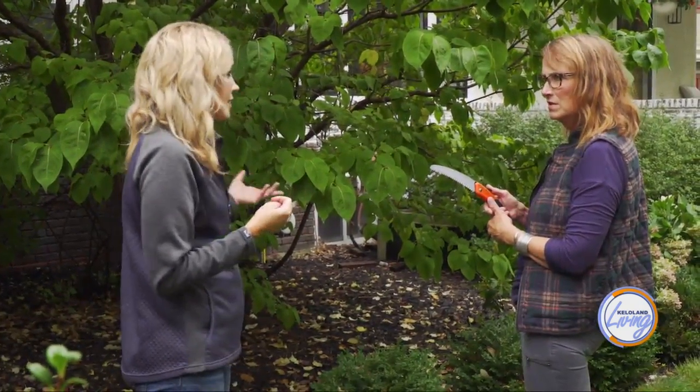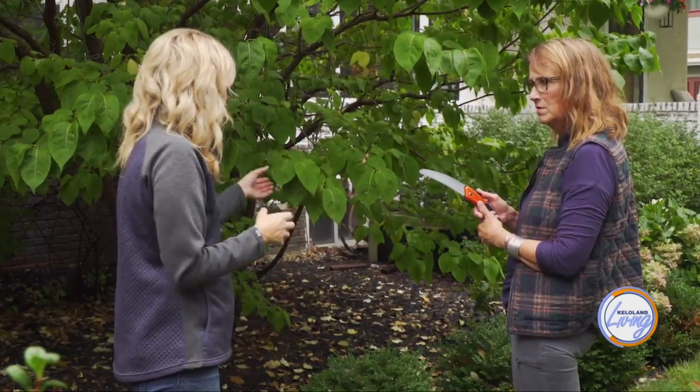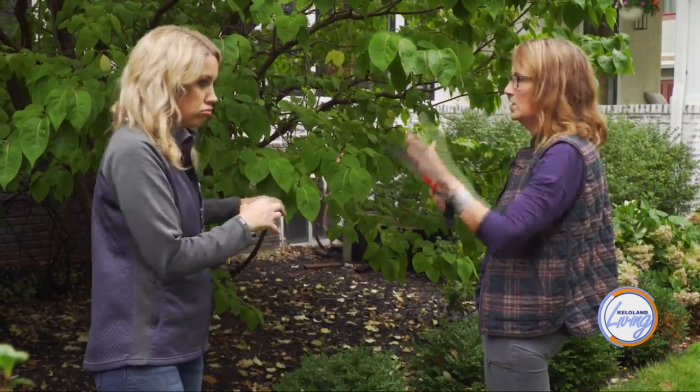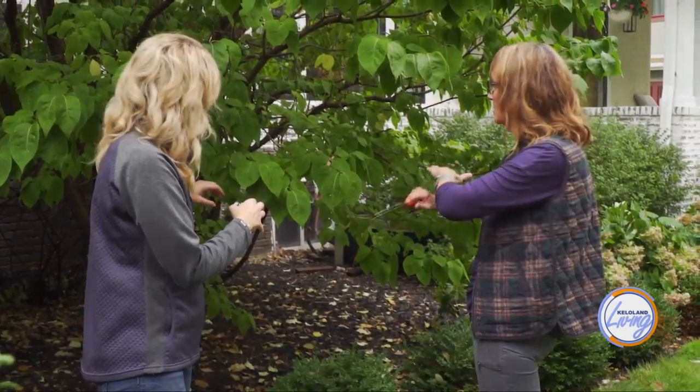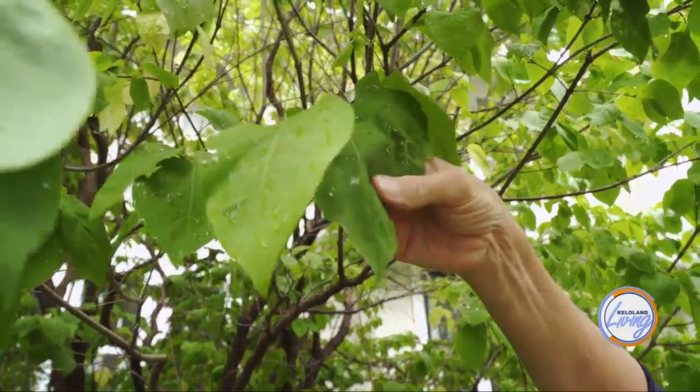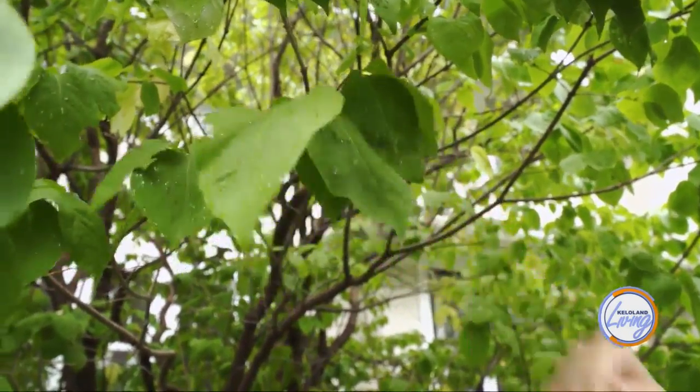Lilacs are very happy in our zone. They do really well, and the root system is very established — it will come back with vigor. You won't have blooms for a couple of years, but you'll have a nice small tree that's going to bloom for the next 10, 20 years. I always thought trees or bushes needed some green for the photosynthesis process, but this will keep growing. It's called rejuvenation pruning — you can just cut it down and these old, leggy bushes that have been growing for decades just start over.